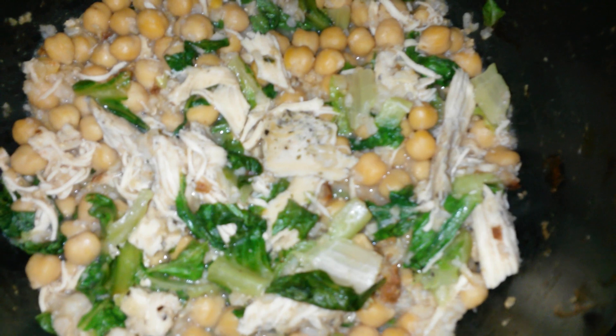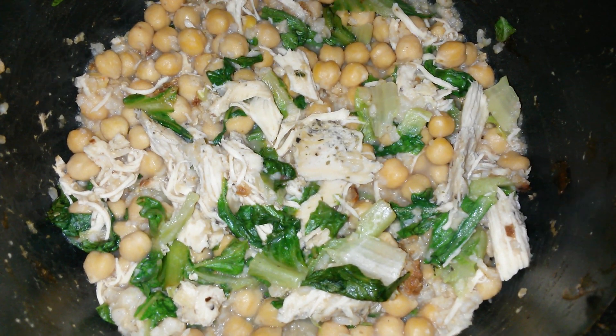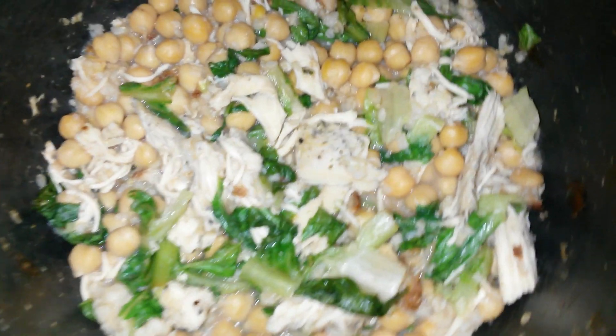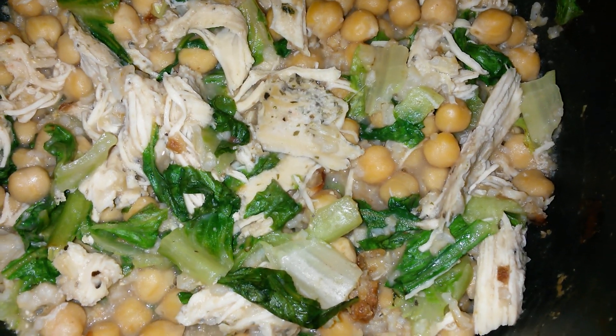It's a different twist on the usual. This time it's some chickpeas, some seasoned herbs, garlic and herb chicken that's shredded, and some lettuce — just simple, simple.